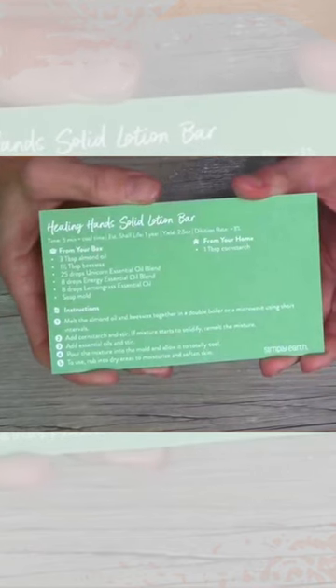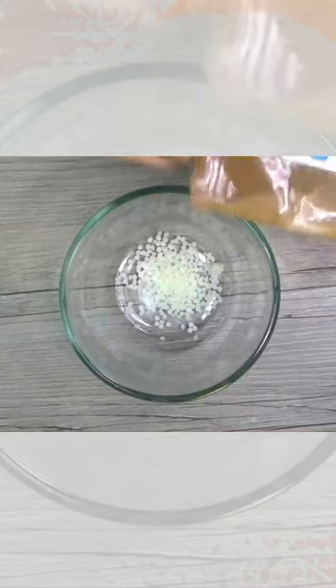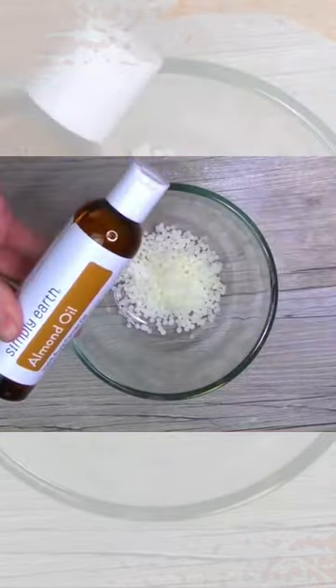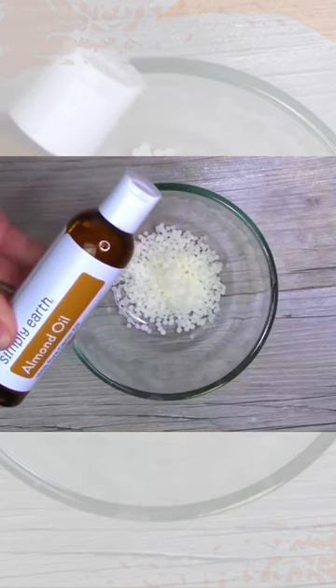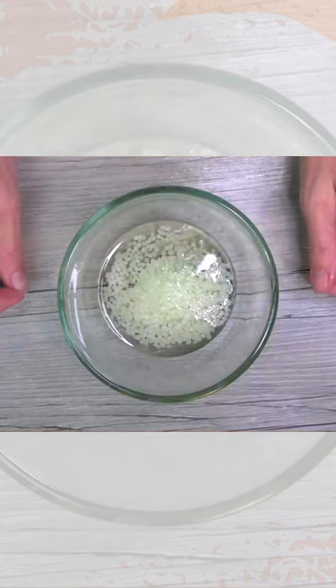Healing Hands Solid Lotion Bar. We're going to need one and a half tablespoons of the beeswax and three tablespoons of the almond oil. Pop this in the microwave until the beeswax melts down.